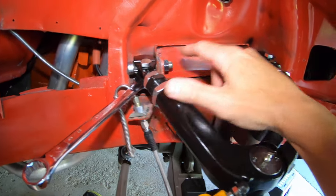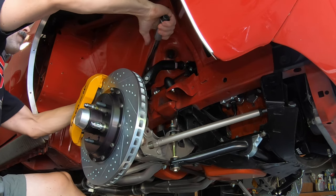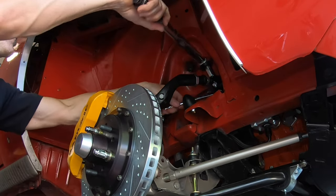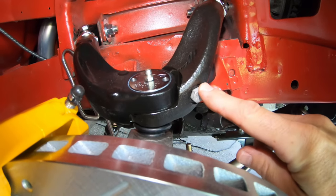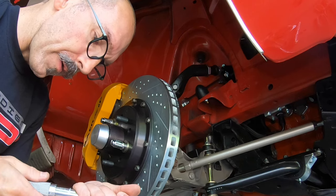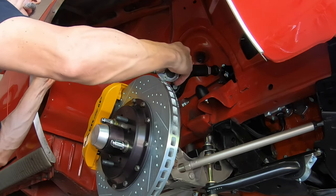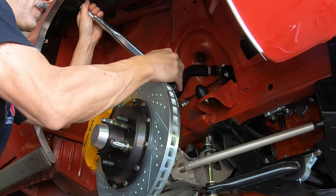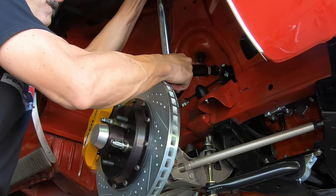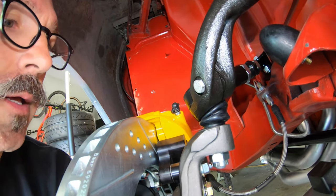Now we're going to torque these two pinch bolts to 60 foot-pounds. Then we're going to do the clamp leg pinch bolt to 36 foot-pounds and make sure there's absolutely no gap. Now we're going to do the upper ball joint nut to 100 foot-pounds and then put in the cotter pin.